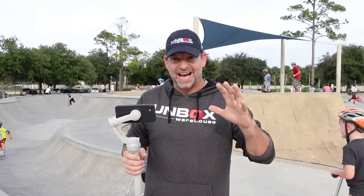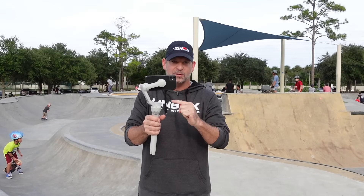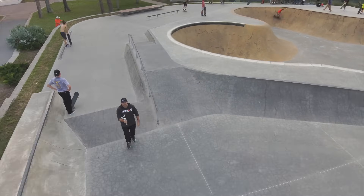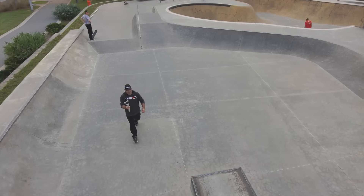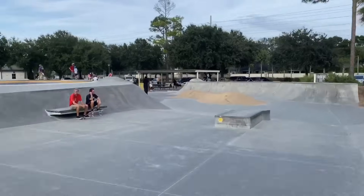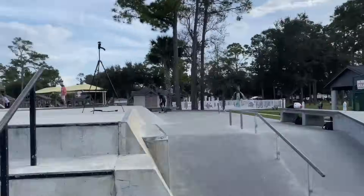Earlier we showed you a time-lapse, which basically takes a long video and shrinks it down to make it go really fast. But a hyperlapse is kind of the same thing, except it's super stabilized with the OM4 where you can basically move the camera through space. I'm going to do a lap around this skate park in hyperlapse and see how that looks. That's the hyperlapse — it's super cool.